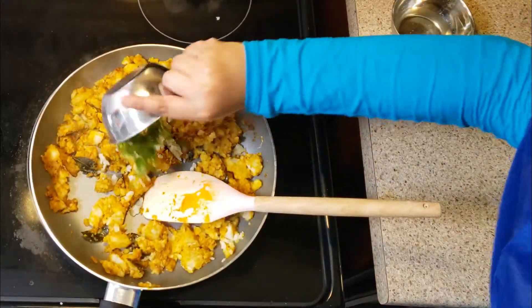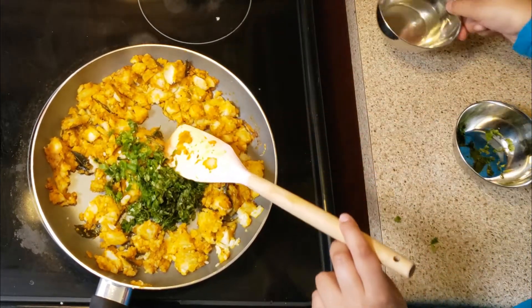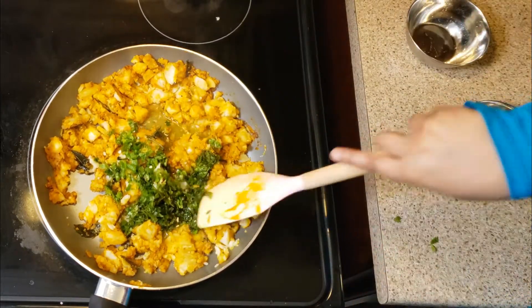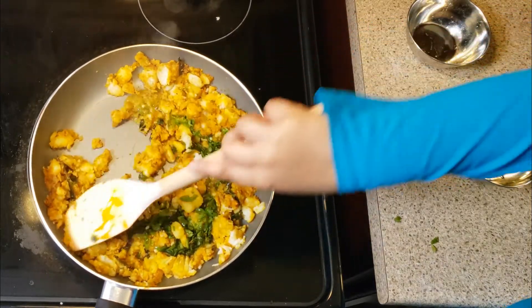Add the green chilies and cilantro, and again one tablespoon water. Mix well and put it aside to cool down.